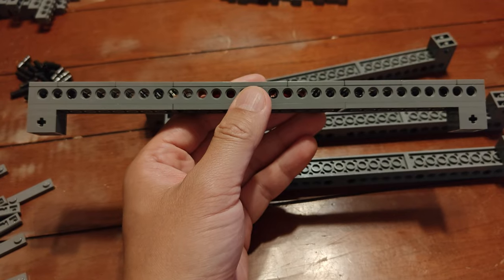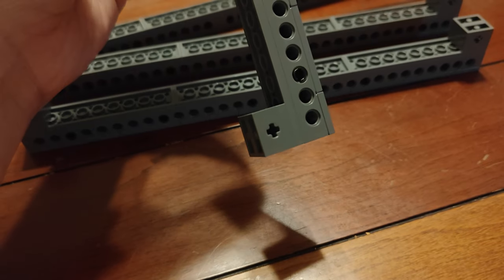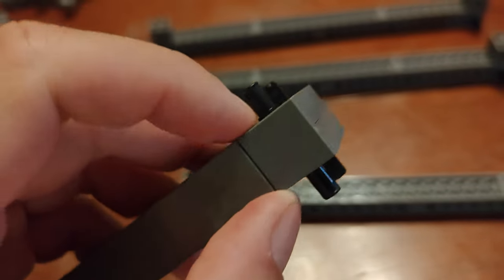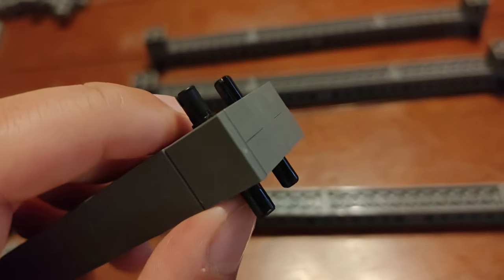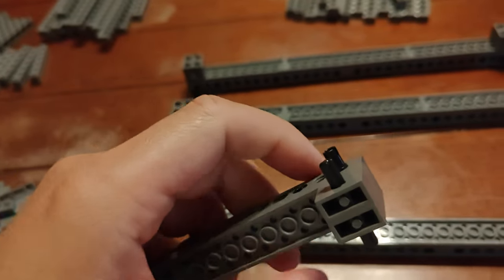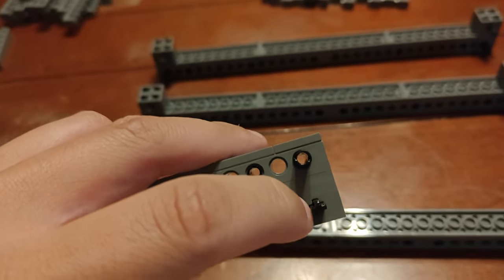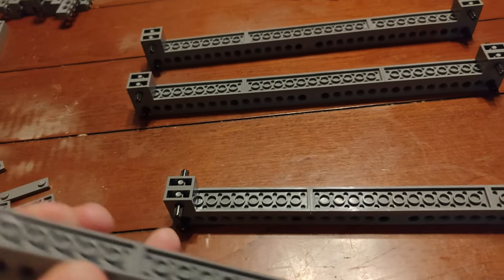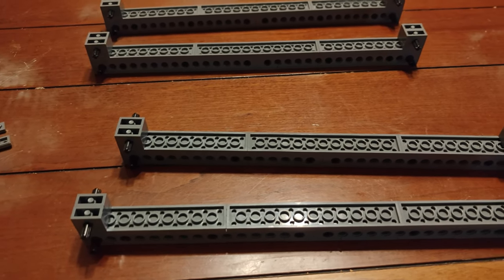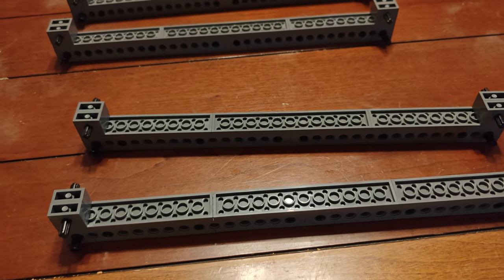Time to move on to building the corners, and we're going to do that on the top and on the bottom. Step six: we add pins on each side of the end of the column — one pin here, one pin here — and then a four-stud-length axle into the plus signs, each side, all four columns. The idea is to build the corners around the columns rather than having them in a separate structure and putting them together later.